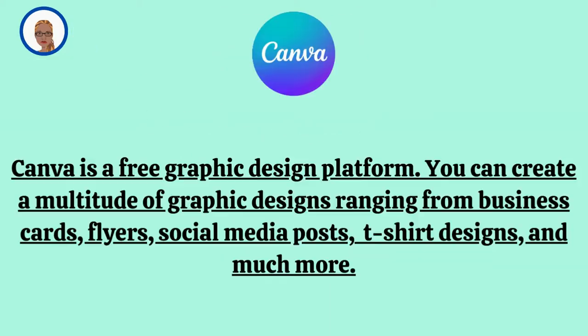I am not sponsored by any of the products I'm using in this video. With that being said, I am going to be using Canva. If you don't know what Canva is, it is a free graphic design platform. You can create a multitude of graphic designs ranging from business cards, flyers, social media posts, t-shirt designs, and much more.